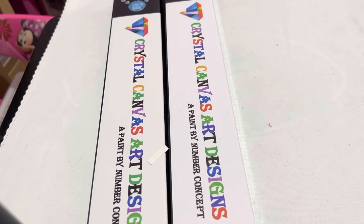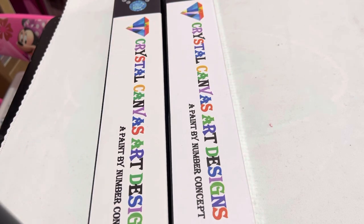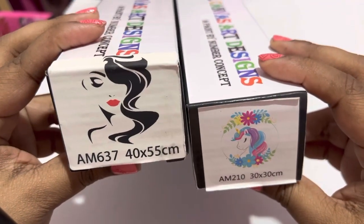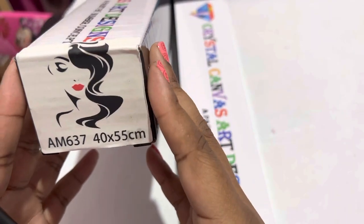I do have some other Crystal Canvas Art Designs — I got them from a destash — and if I haven't already, I'll upload those videos as well. The two that I got are Dreaming Unicorn and Glam Girl, and this one actually has a story behind it, but I'll get to it once we unbox.